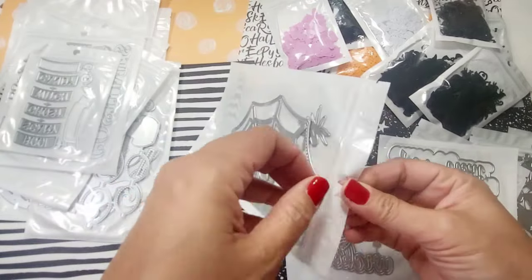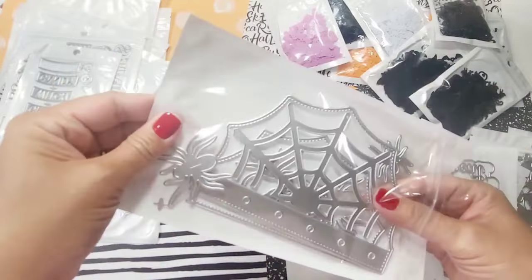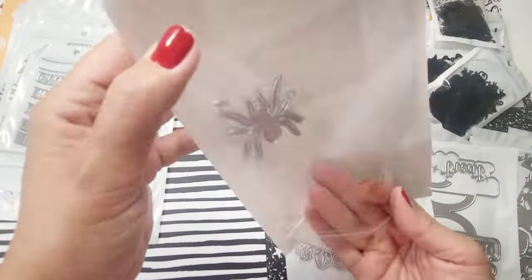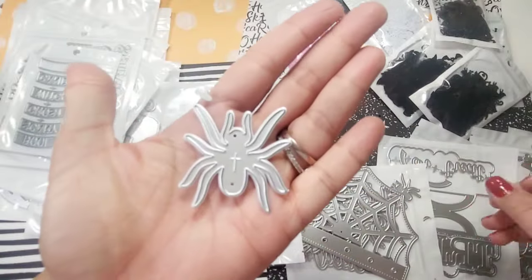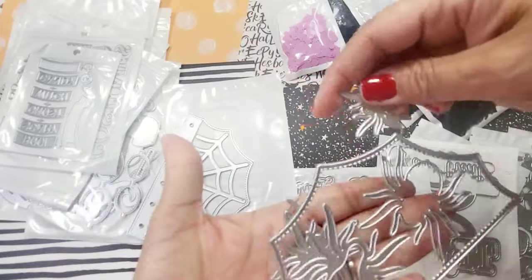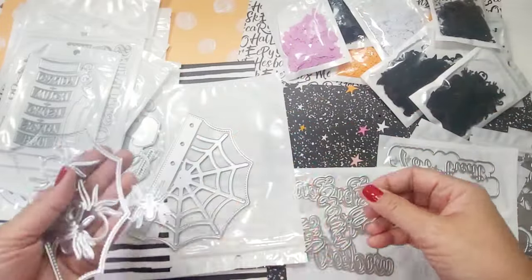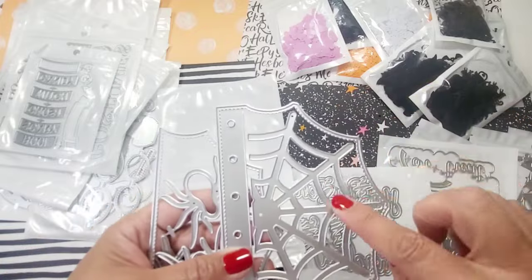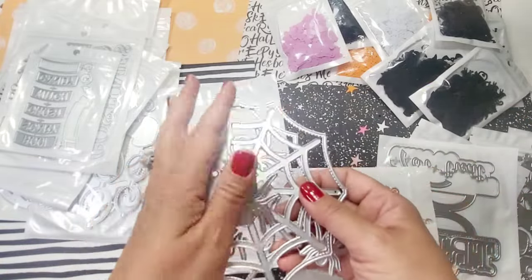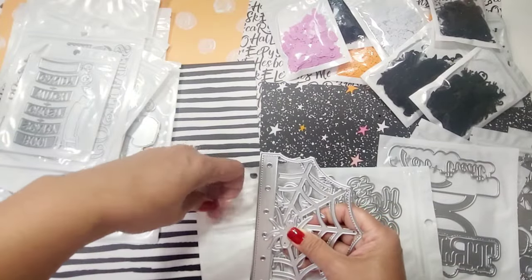Next is a spiderweb mini album, which is absolutely adorable. You get multiple spiders, shakers in two sizes, and shaker bits. I love the fact that it is stitched — I'm so excited to try this.